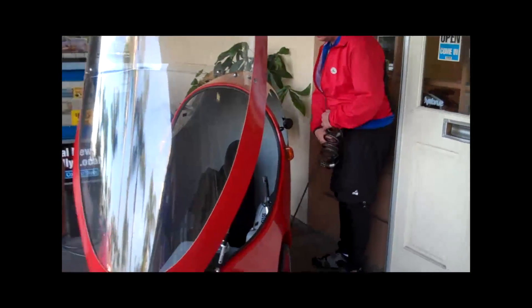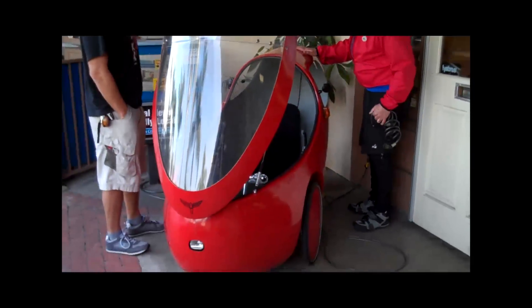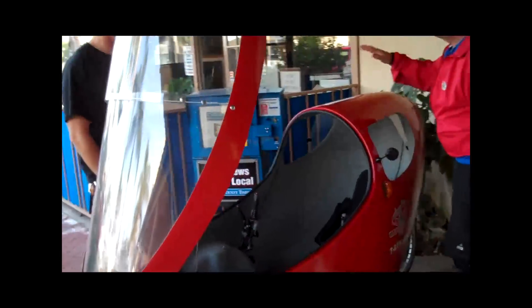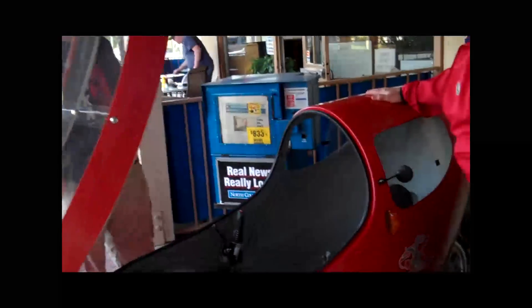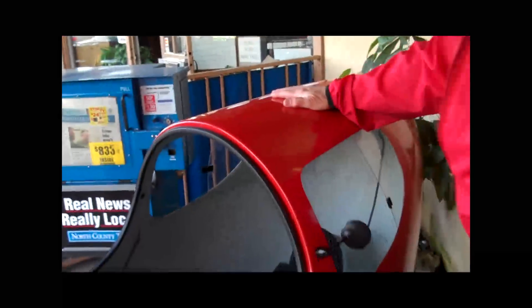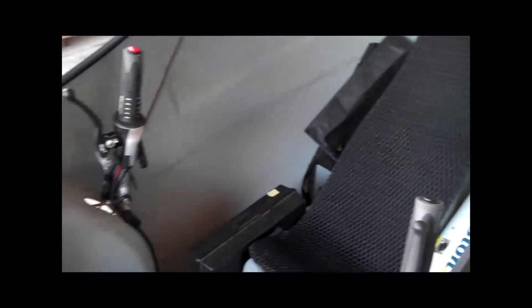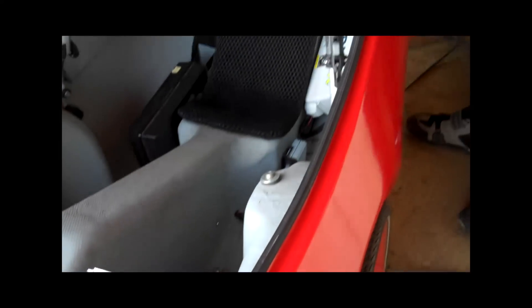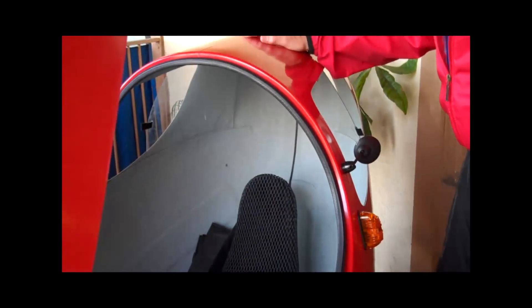I'm a dealer — I'm the only dealer outside of Europe. This is the only one I got out, and I had to sell this one so that I could get another model in. I've been displaying it around. I'm also a dealer for Greenspeed, which recently came out with the Greenspeed Glide — more of a racing style. This is a commuter style. The racing style is more of a bullet shape.